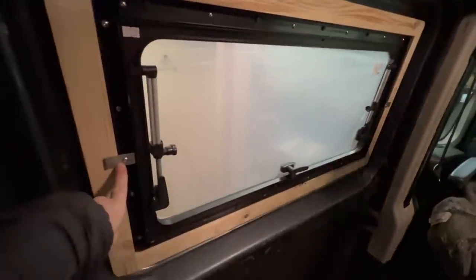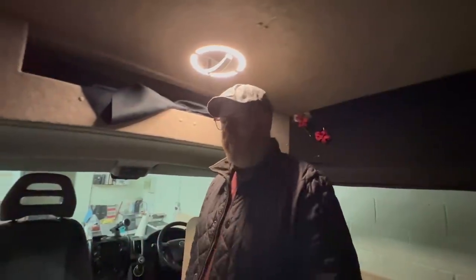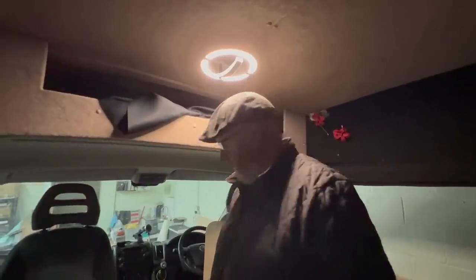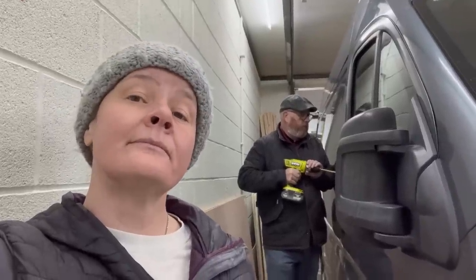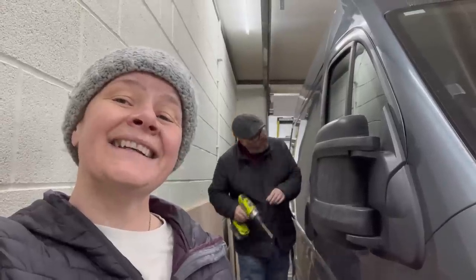I just had to do another take because of my dirty camera lens. John did his usual thing — whenever you say something he starts singing. He went 'round the outside, round the outside' the whole time, and if it's not that it's the A-Team theme tune. He sang it all morning because it just feels like we're building stuff — we're doing it, building stuff like the A-Team.